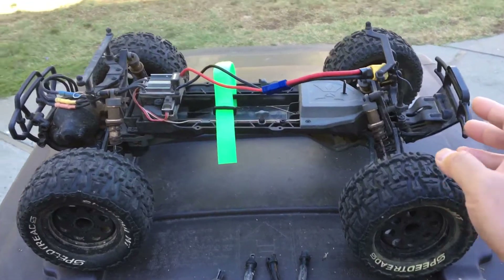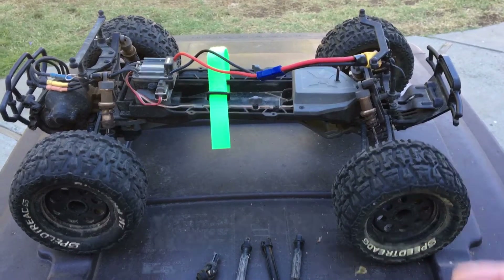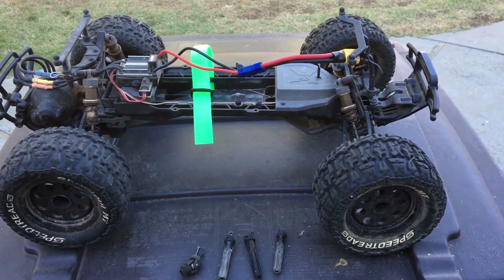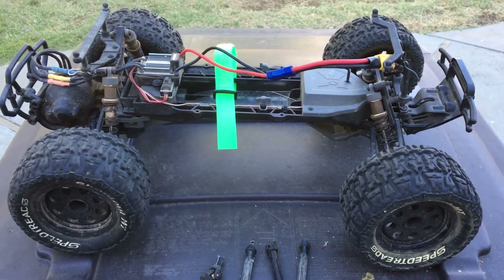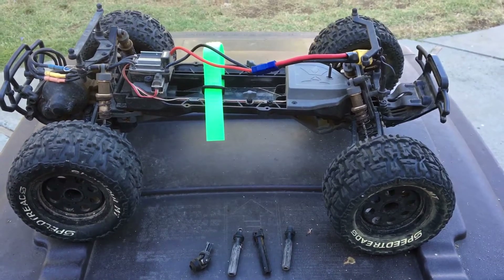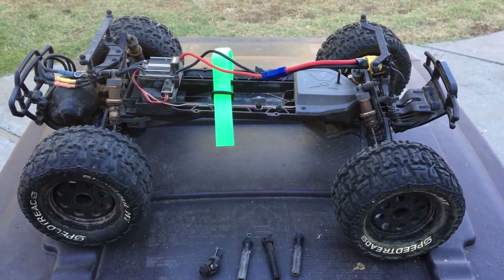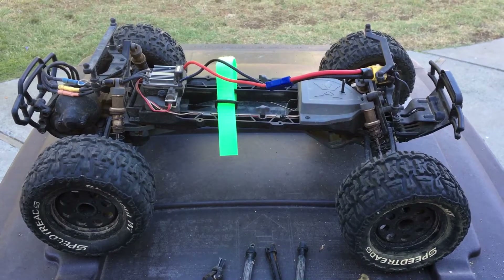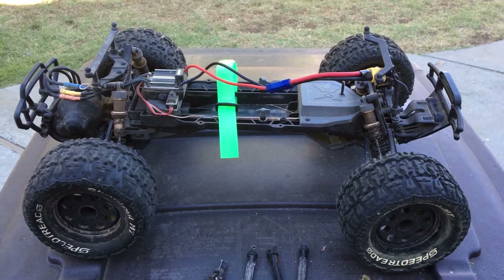Both the Stampede and the Ruckus are pretty durable trucks. They have pretty big bumpers — we actually upgraded theirs to the slash bumpers, because they are bigger short-course bumpers and provide a lot more cushion to crashes, which you'll see in the video. Enjoy the video and let us know what you think — like us on Facebook, on YouTube, follow us, comment, and let us know what you think. Thanks again for watching.